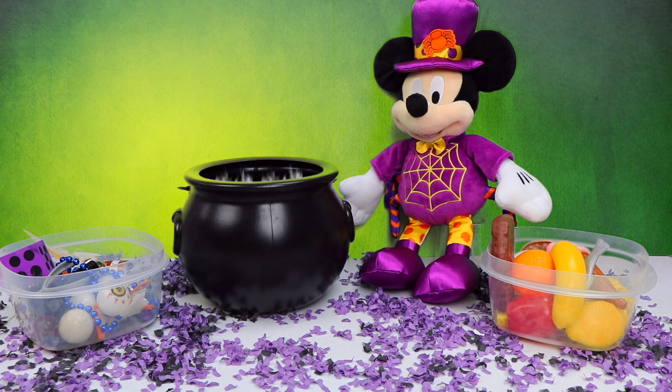Now let's find our next two ingredients. Here's the red dice. And here is the skeleton's foot. In order for the spell to work, we have to say the magical rhyme. So say it with me: Mickey, Mickey, Minnie, Donald, and Goofy bring us something fun and spooky.